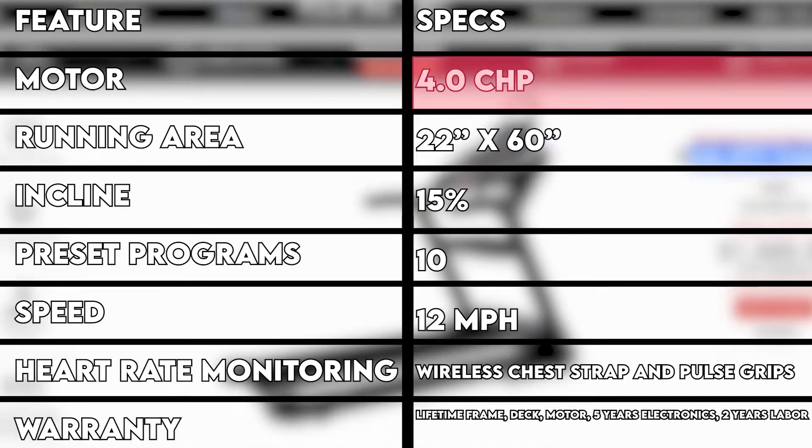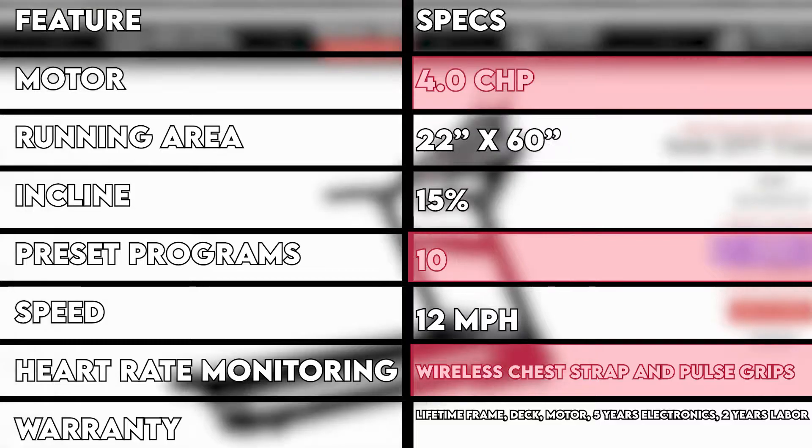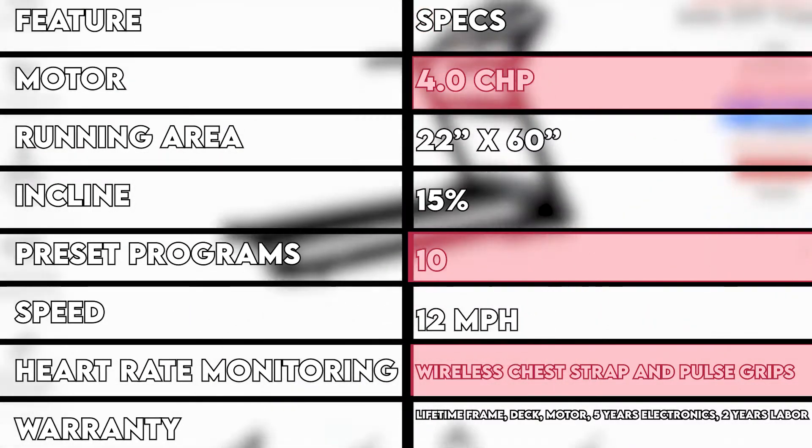As per the specs, this machine may have a large deck size, but it's a great cardio trainer. It also comes with a generous warranty for home use.